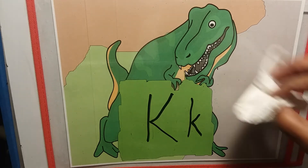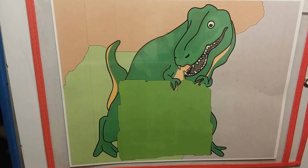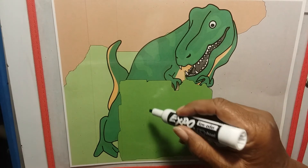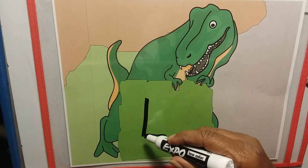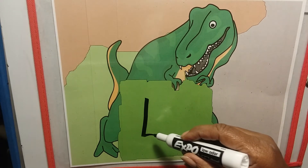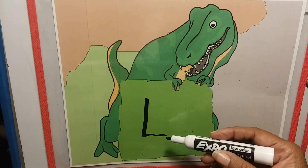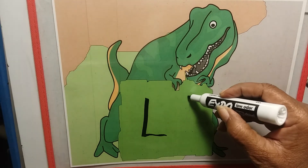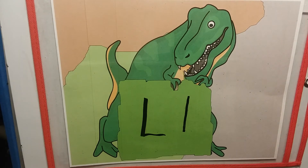All right, are you ready for the last letter? Here we go! The letter L is down and out — down and out, down and out. The letter L is down and out, but if you make it laugh it will start to feel better. Uppercase L, lowercase l — very good!